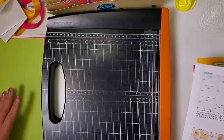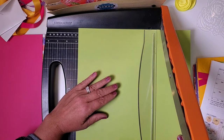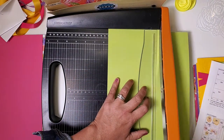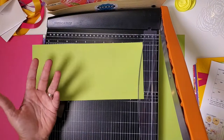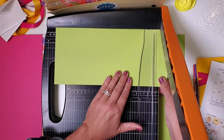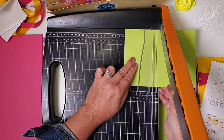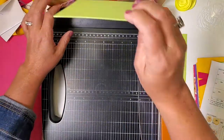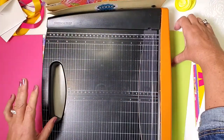Moving on to the green — our first cut is at eight and three quarters, and then five and a half. If you're new and I'm going too fast, you can slow video playback to 0.75. Next, rotate the largest piece and cut three times: first at eleven and a quarter, then seven and a half, and three and three quarters. Gather up the three same-size pieces — those go in three and four. The narrow piece goes in five and six.